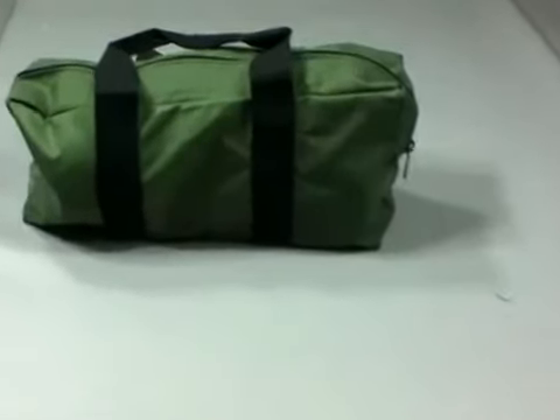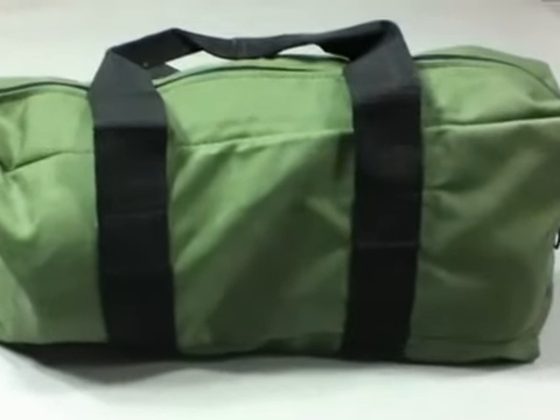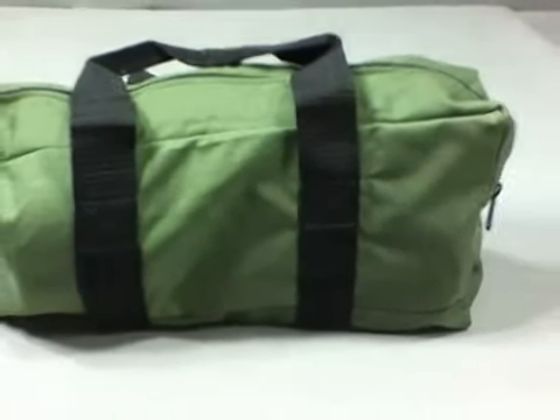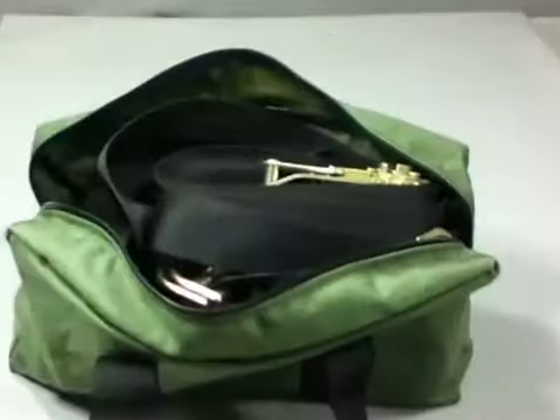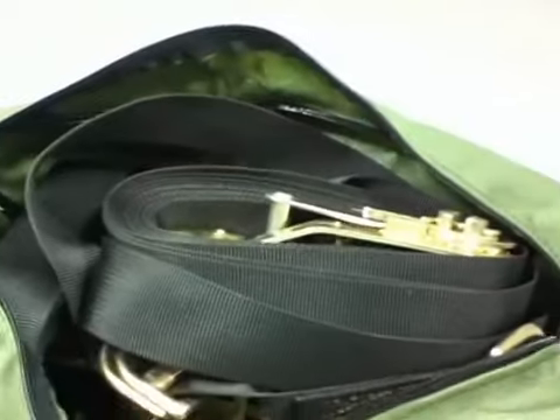Strapping system kit. Five-piece kit includes two binder straps, two securement straps, and one carrying bag. Each strap has a ratchet mechanism, web strap, two floating double bar D-rings, and a D-ring or snap hook secured at the end of the webbing. New.